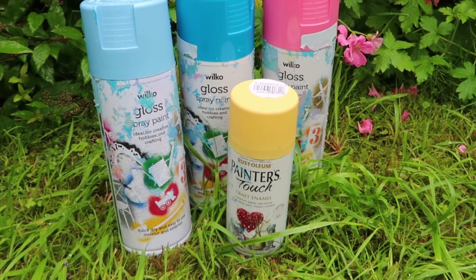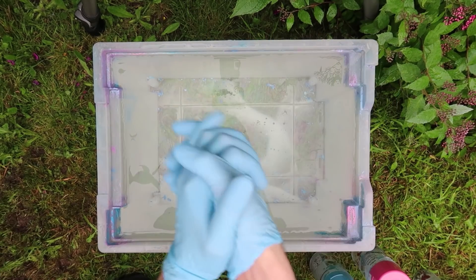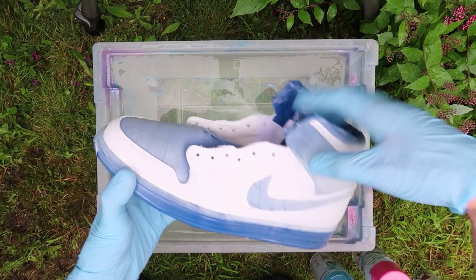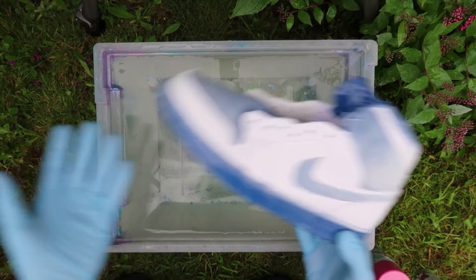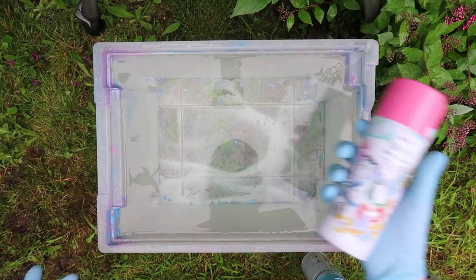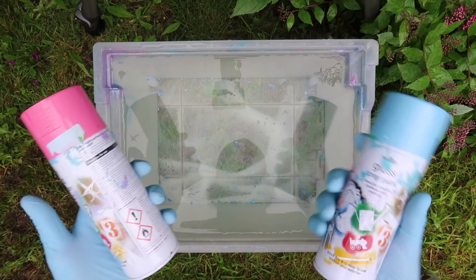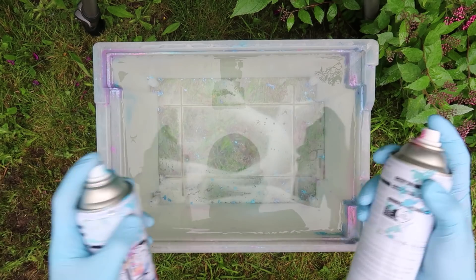So now I'm gloved up and ready to go. The primer on the Jordans has completely dried, so they're ready to be dipped. The colors I'm going to be using first are the pink and the light blue — I'm just going to go back and forth with both as usual. I'll take the lids off and start spraying.